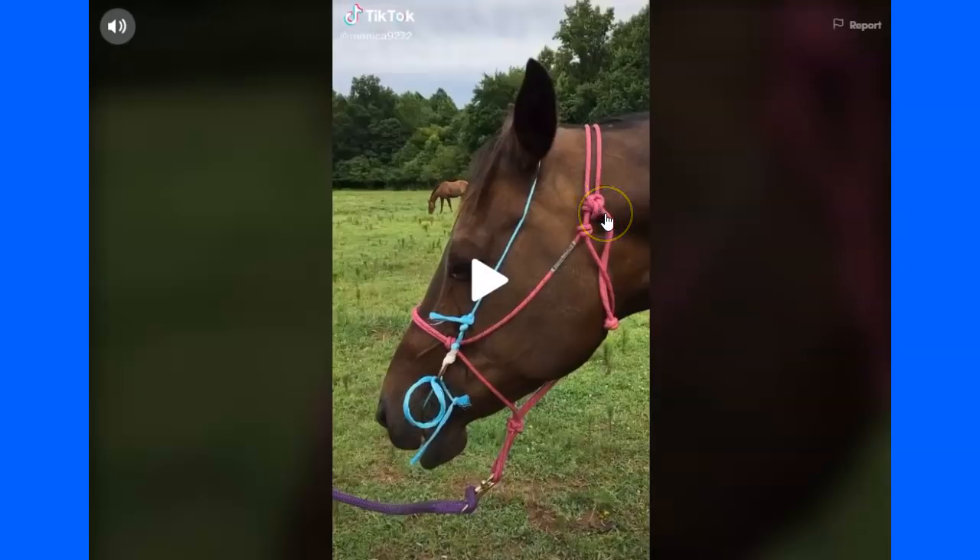Look at the knot on this rope halter. This is not a correct tie for a rope halter. The reason you tie a rope halter a certain way is so when a horse pulls or it gets tightened, you can get it undone. When you start doing these magical loop-de-loop pretty pink knots, if a horse pulls, you can't get it off.